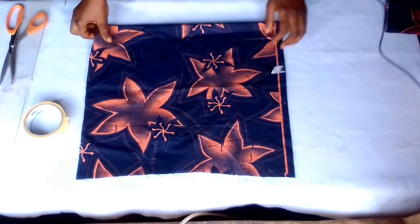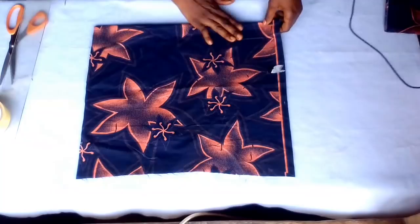Hi everyone, welcome to my channel. Today I'm going to make a princess poster blouse with peplum. Let's get started.